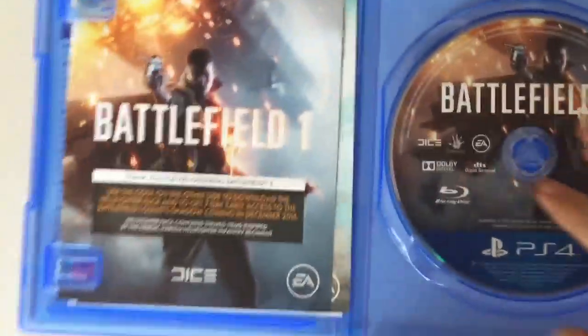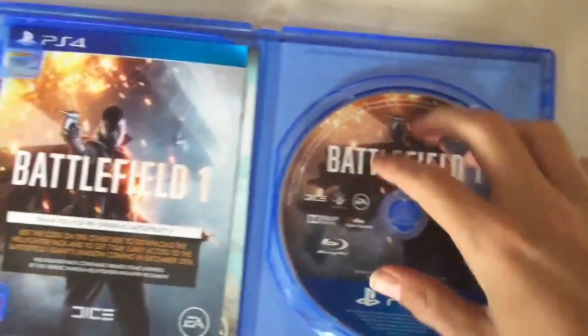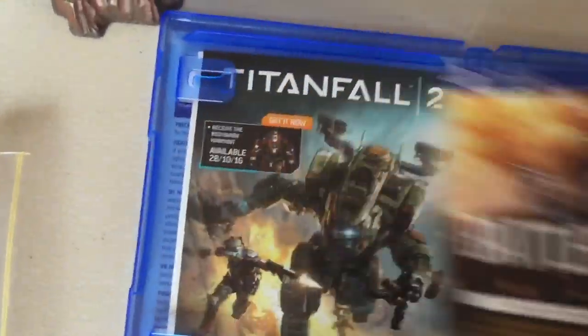What's up guys, we're unboxing Battlefield One. Look at this awesome disc. Here is the cold — that's what it looks like when it's out of the game.